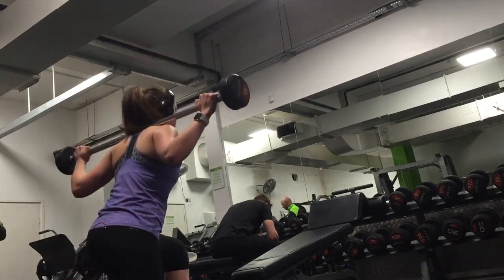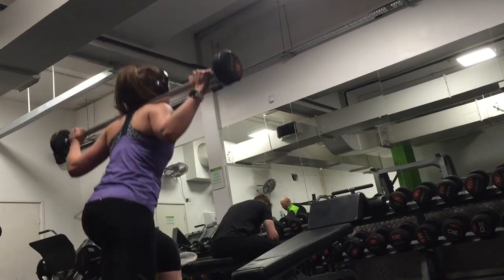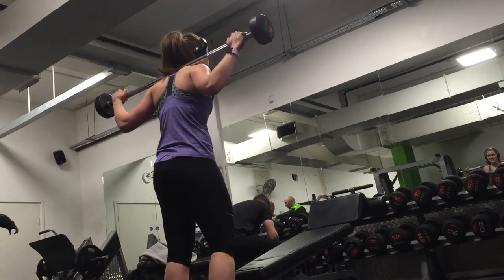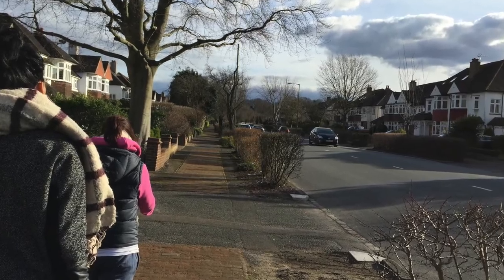That was it — my two workouts while I was away. I hope you learned something from this. If you did, please give it a thumbs up. Thank you for watching. Here's my aftermath chat to finish it off — and here's the long walk. See you soon.